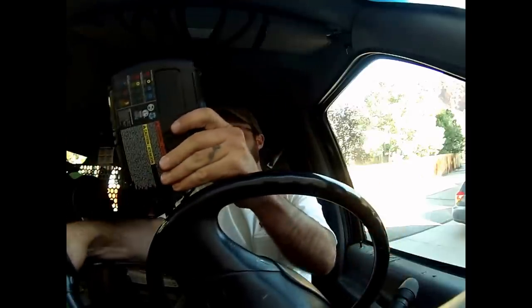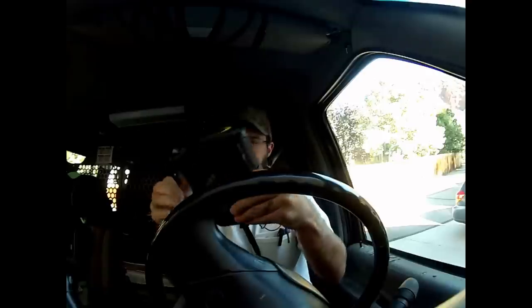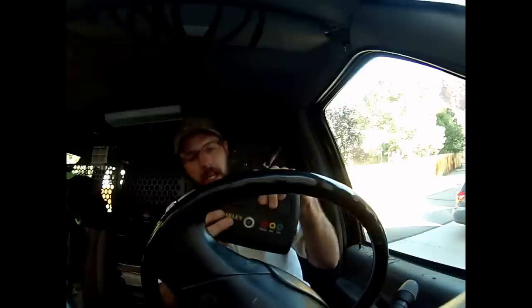There you go — fires right up! This will definitely charge up a V8 vehicle — a fairly large V8 — and I'm pretty impressed with this little unit.